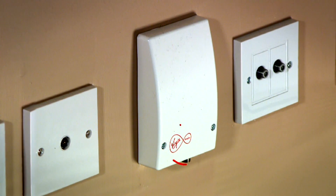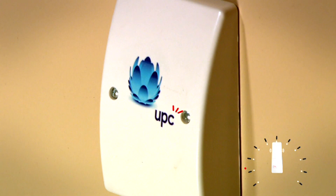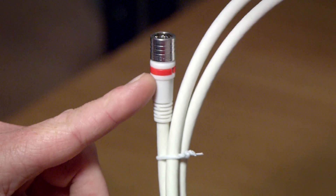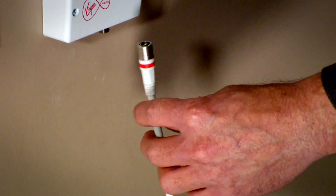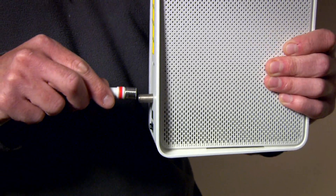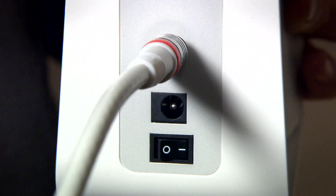Next, find the Virgin Media connection box on the wall in your home. If it's an older box, it may have UPC on it, but that's fine. Take one of the red ends of the coax cable and connect it — it just pushes on to the right side of the Virgin Media connection box. With newer Virgin Media connection boxes, you may only have one outlet. Now take the other end of that cable and connect it to the socket that sticks out on the back of the hub.